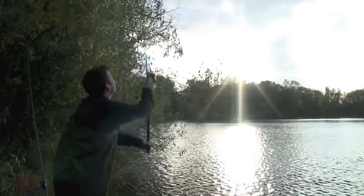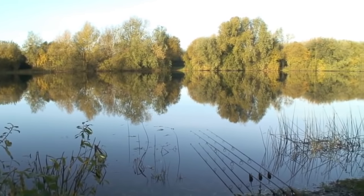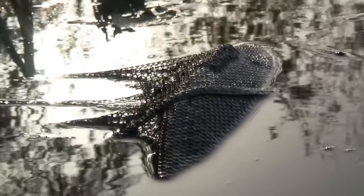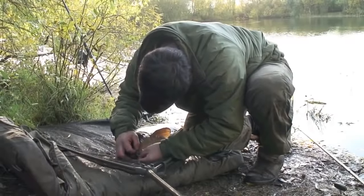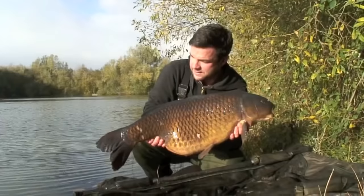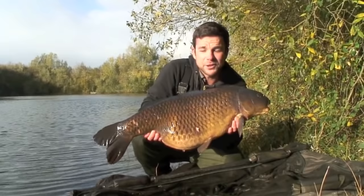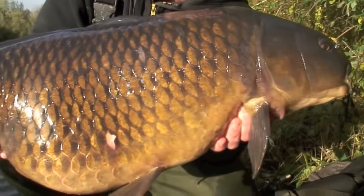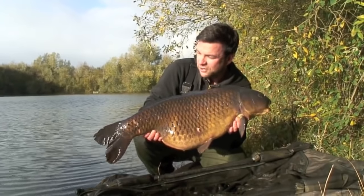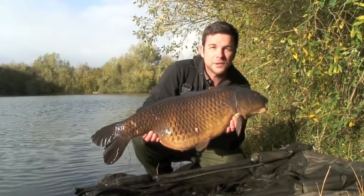Thank you for joining us. Well, off to a good start — this is a brand new venue for me. I've never set foot on the place apart from a couple of visits during the week to have a look and bait up. But actually this is the first time I've wet a line, and this is the result of a night's fishing: a cracking 23-pound common. I'll get this fella back now and go over a few rigs and tactics that helped me catch this fish, and hopefully put a few on the bank for yourselves as well.